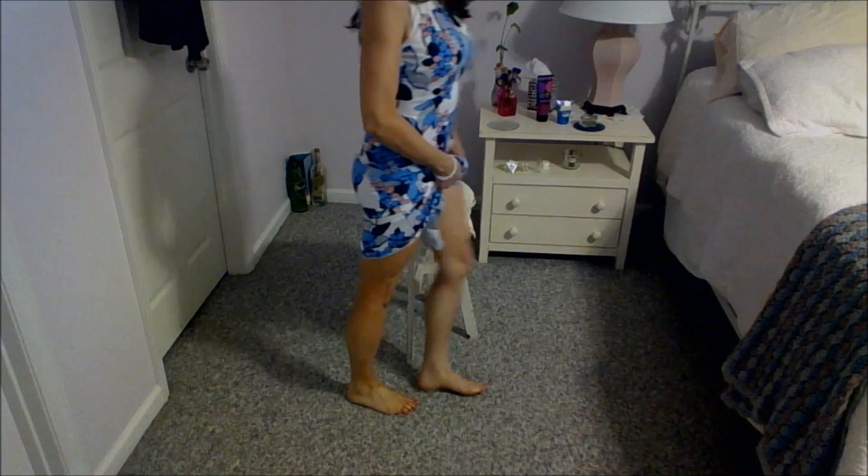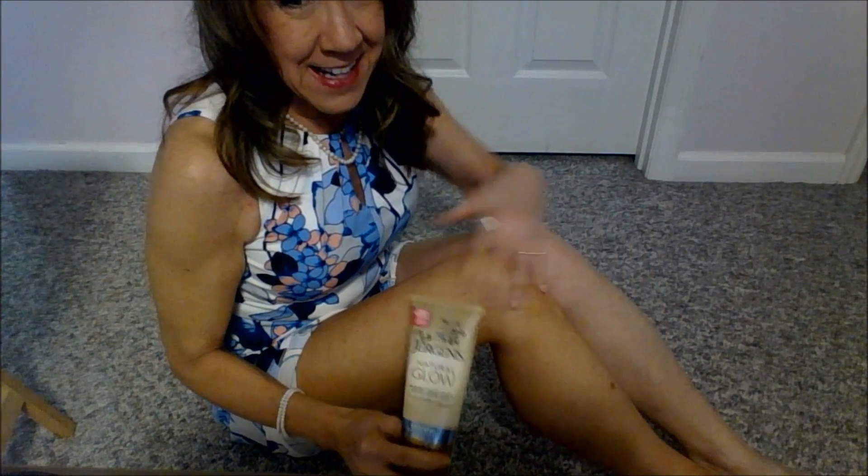This is without the pantyhose on — you can clearly see which leg has the tanner on it and which one doesn't. It's pretty apparent and I'm not really willing to make this leg any darker; there's quite a bit of difference there. So I'm going to put tanner on this leg for the next three days to try to get it evened up. My conclusion after using the Jergens Natural Glow medium to tan tanner after three days is that you will see a marked difference in the color of your skin. If I had applied it to both legs at the same time, I probably would have said it's not really making me tan — but obviously there is a difference.